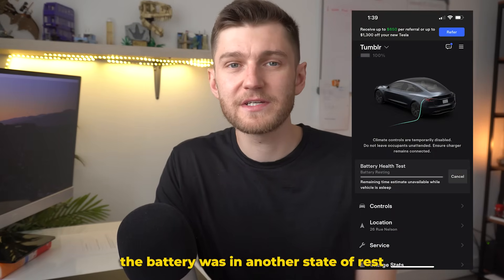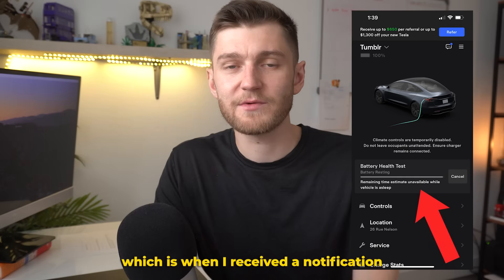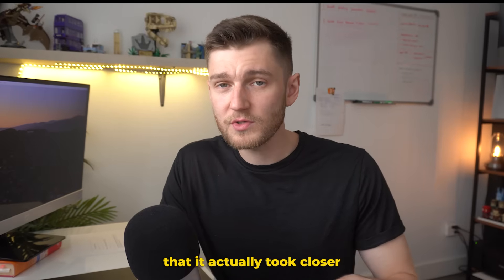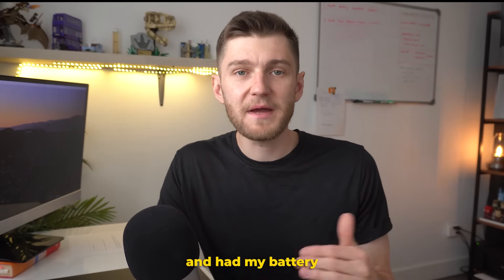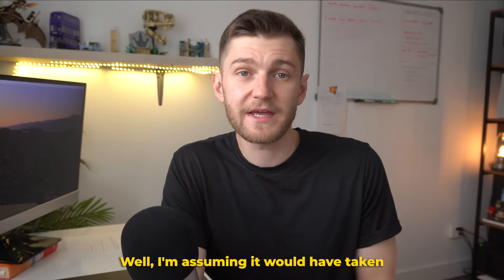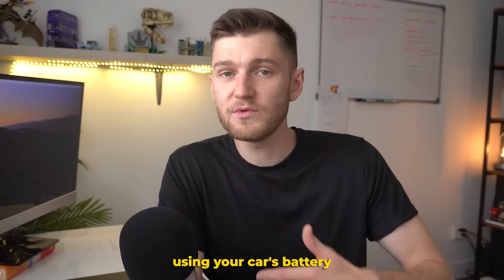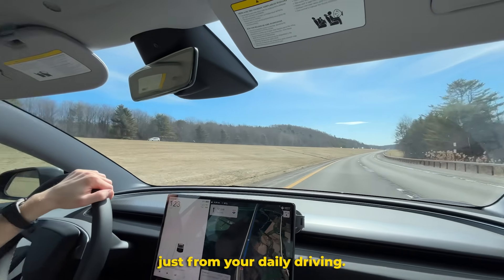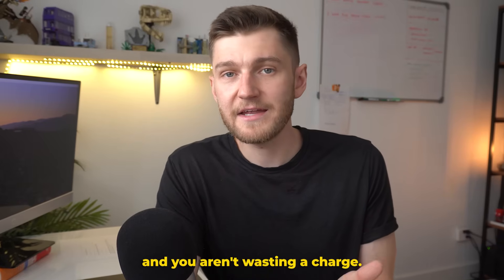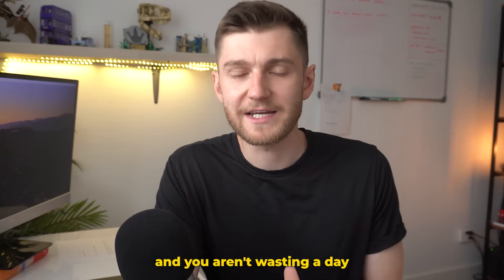Once it hit 100%, the battery was in another state of rest for several hours — until around 2:30 p.m., when I received a notification that the battery test was finally completed. So all in, it actually took closer to around 18.5 hours to complete the test. Had my battery been closer to the 20% mark — I started at 13% — I'm assuming it would have taken probably an extra hour to fully deplete to 0%. I'd recommend depleting your battery down to around 5% from daily driving before initiating this test, and make sure you start it in the evening so it runs overnight and you aren't wasting a day where you can't drive your car.